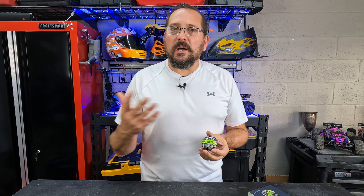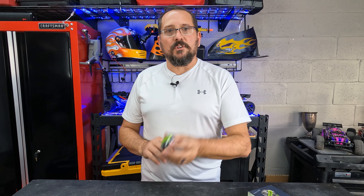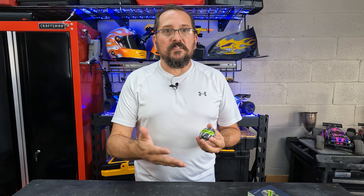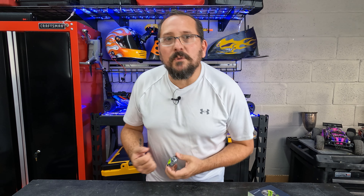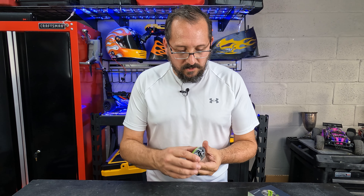This charging case will charge them for up to 70 hours of play time. The earbuds themselves will have about a seven-hour runtime, and then you can always just put them back in the charging case and it'll recharge them — another seven hours, again and again. You can pull 70 hours out of this, which I believe would be ten times you can recharge it.